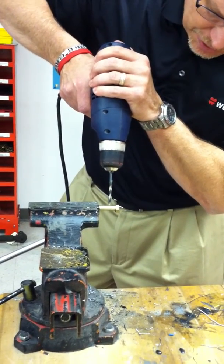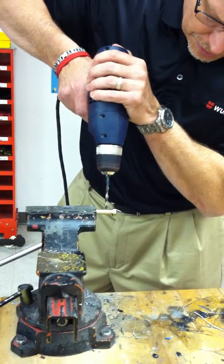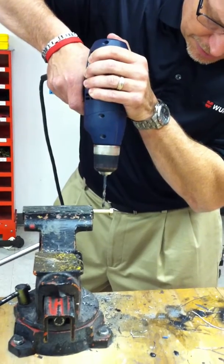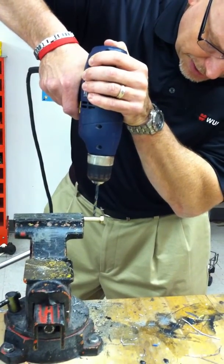I recommend that you start very slowly to at least get the threads started on the side so you don't slip, as you can because of the coating on the bolt.